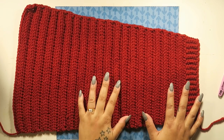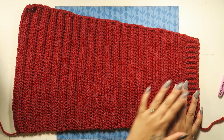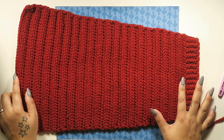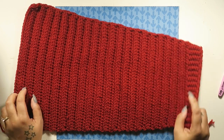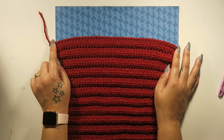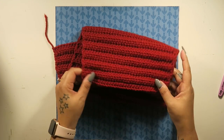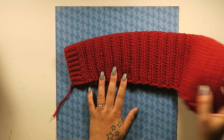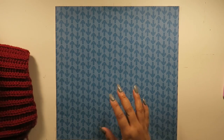The arm piece is now complete — 41 rows total from the first half double crochet row to the top, with a stitch count of 44 stitches. When you fold it up, this is your finished arm piece. Set it aside and we'll start working on the body panel.